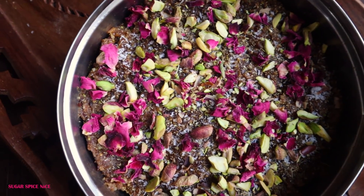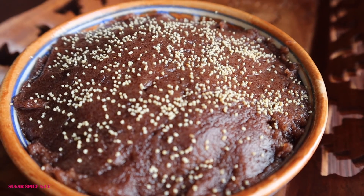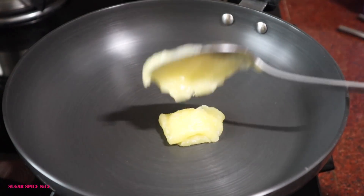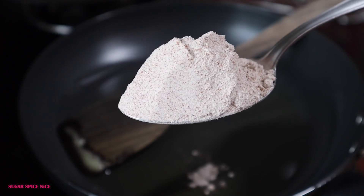The rose petals make the mithai look so beautiful. Another ingredient that really helps beautify mithais with a hint of flavour is poppy seeds, and that's what I've used in my ragi halwa. This is a really simple yet soul-satisfying sweet dish, and also very nutritious.